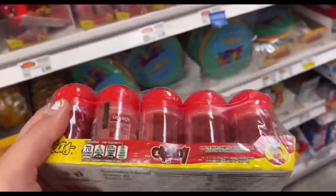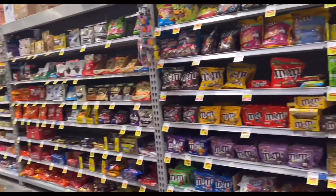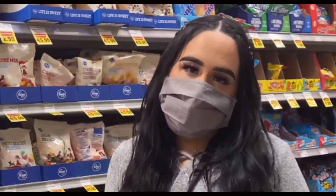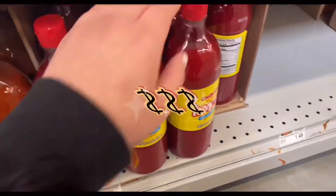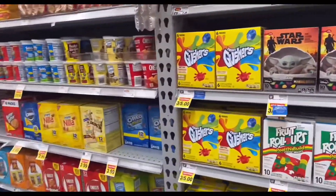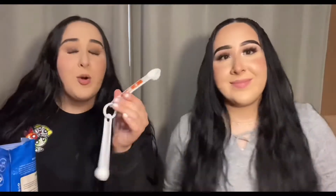This is Tajín — we came all the way over here just to find out they don't have any skittles. They only have this big bottle but it's only 99 cents. So of course we found the gushers, something our mom would never buy.